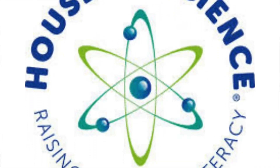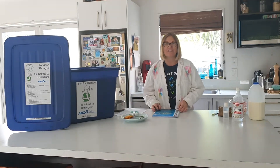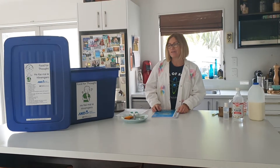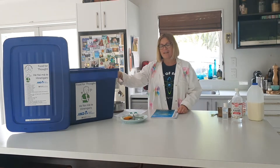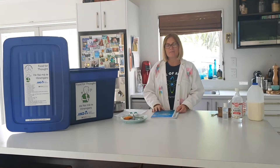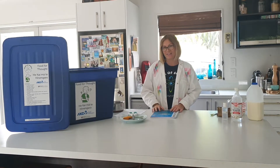Hi there and welcome to House of Science with Mihi Hanna. Today we are looking at a new kit, one of our newest kits that we have. It is our food for thought kit, and we're experimenting with milk — we're going to have a go at making cheese today.